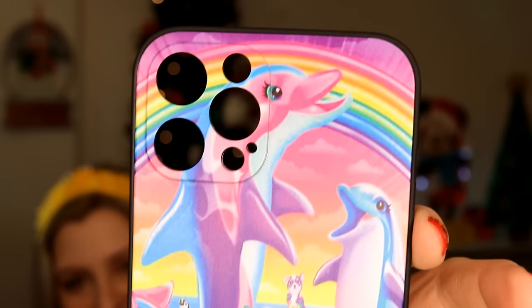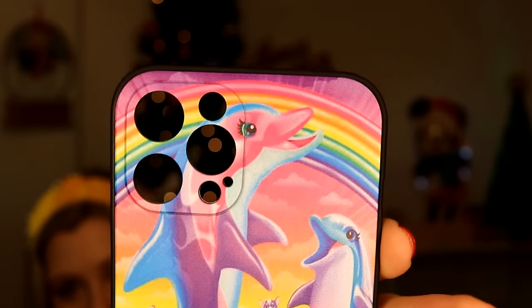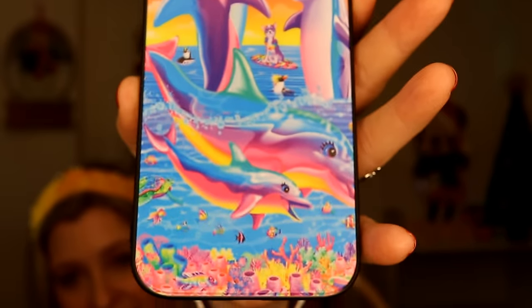Here is a cute little Lisa Frank inspired phone case — I have not opened this yet. This was $2.48. I have an iPhone 12 Pro Max but you can get these in a variety of sizes. I'll be using the heart ring holder on this case. They had other Lisa Frank inspired designs, but I really liked this one. I'll be curious to see how well the design holds on the rubber over time.